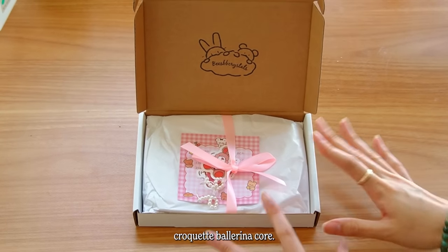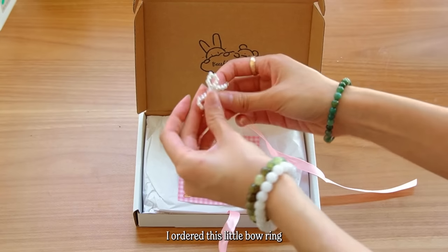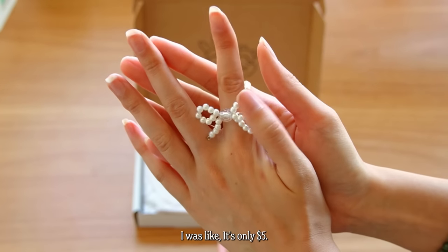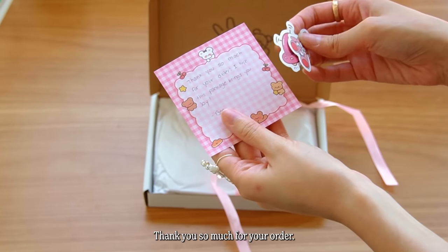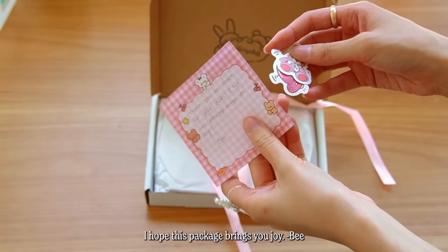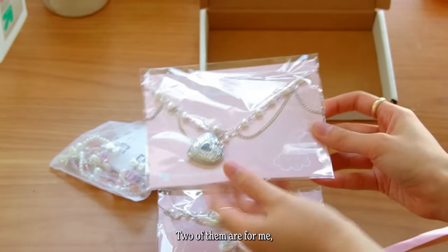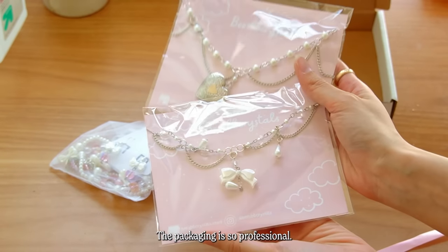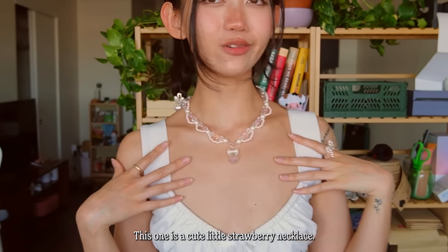Her style is very coquette ballerina core, so ribbons are her signature. I ordered this little bow ring — when I saw the photo I was like, it's only five dollars, I'm gonna get it. She gave me some stickers and wrote a little note: 'Thank you so much for your order, I hope this package brings you joy, B.' I ordered three necklaces from her — two of them are for me and one is a gift for my friend's birthday.